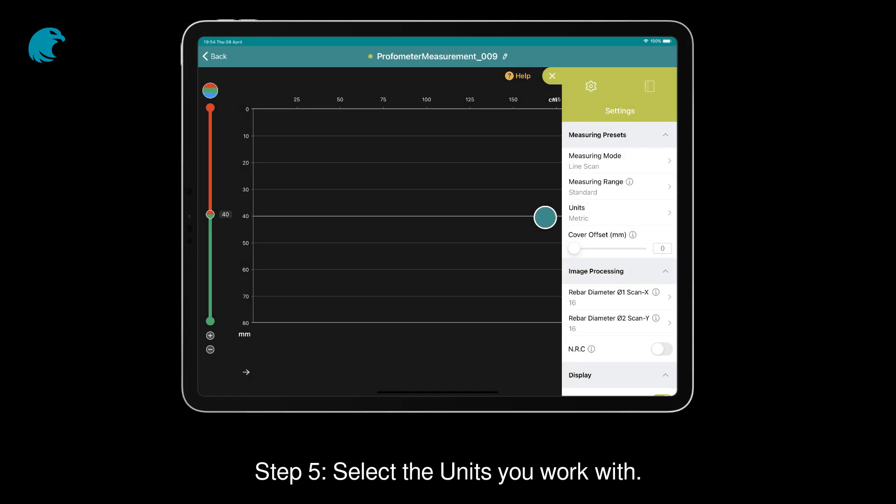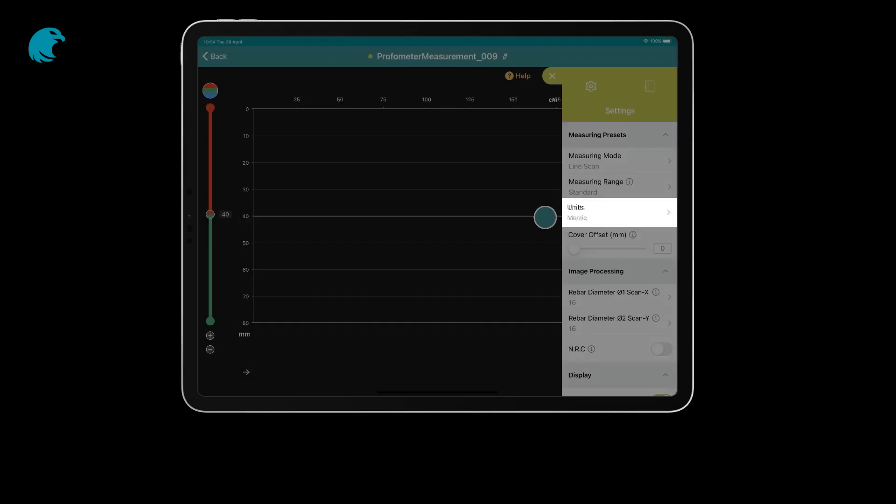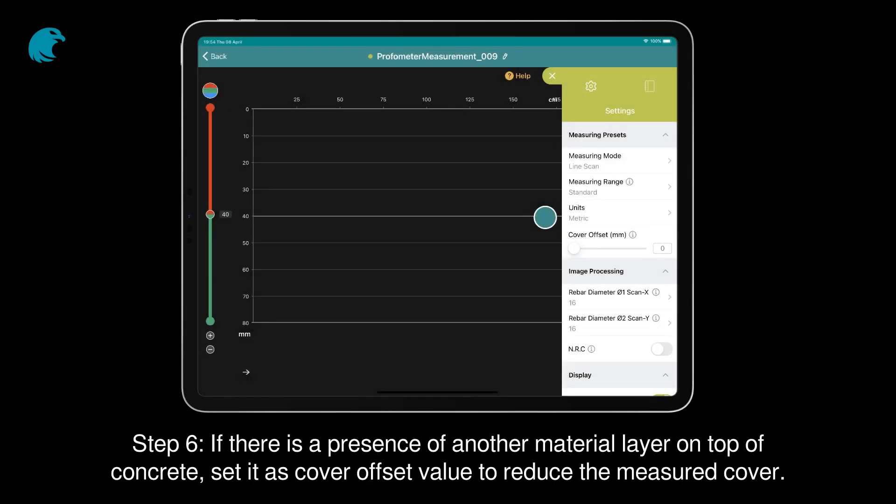Step 5. Select the units you work with. Step 6. If there is a presence of another material layer on top of concrete, set it as a Cover Offset value to reduce the measured cover.